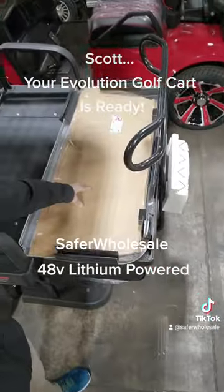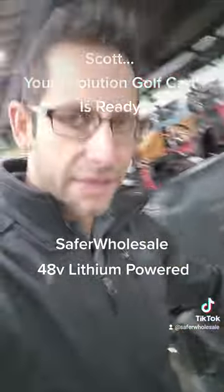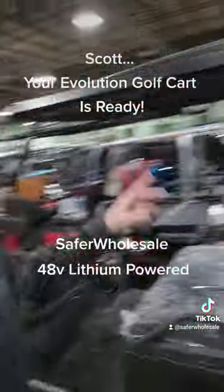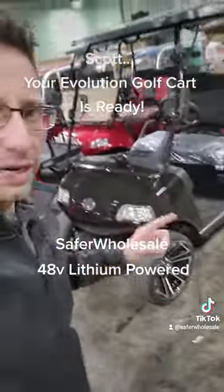Here's the windshield and here's your grab bar. This also has the flip seat, and you've got the cooler right here in the back as well. Extended roof, four-passenger Evo golf cart — check it out.